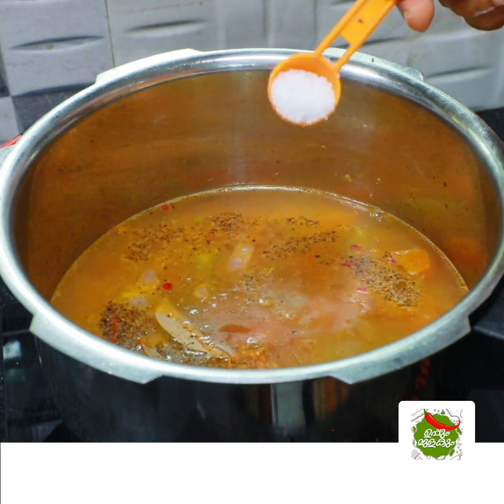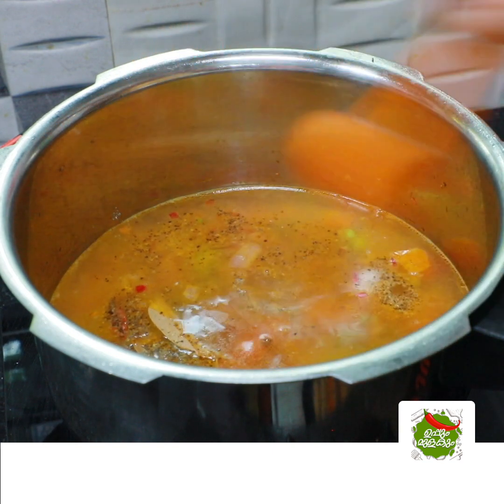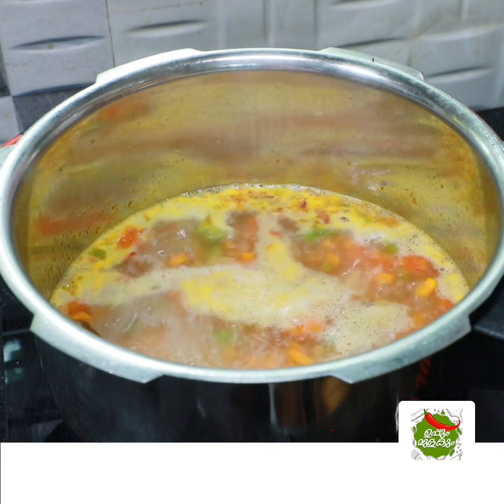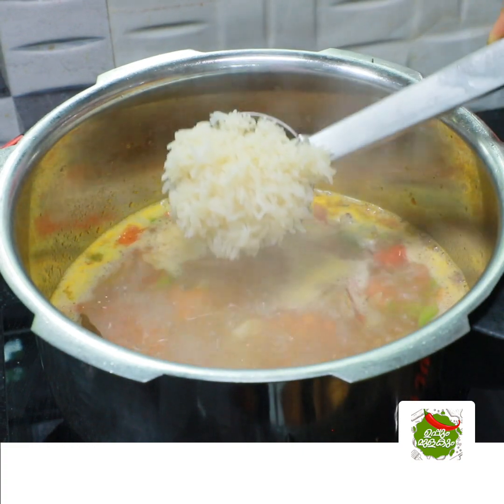If you want to add the cubes, you will need to add the cubes and mix it in. Now we will add the rice to it.